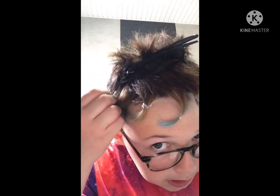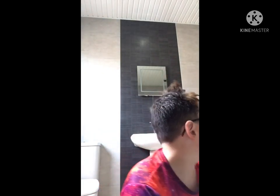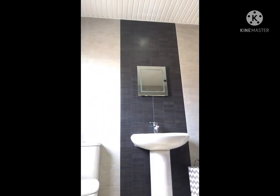Hello! You can already tell by the name of the video — I'm dyeing my hair a rainbow.